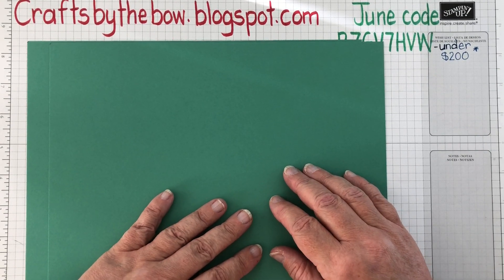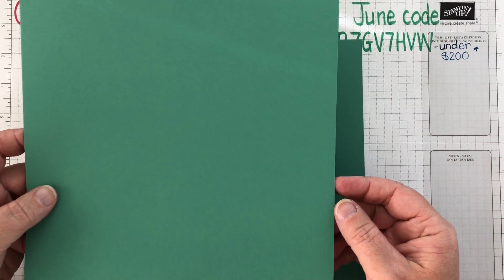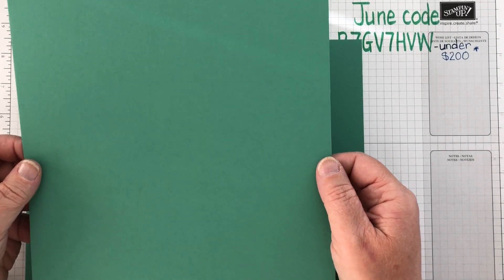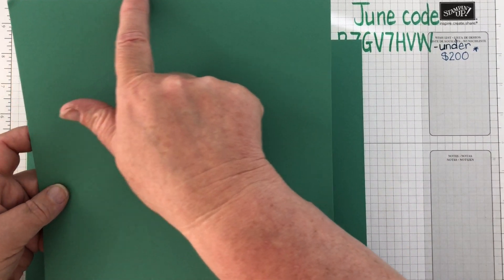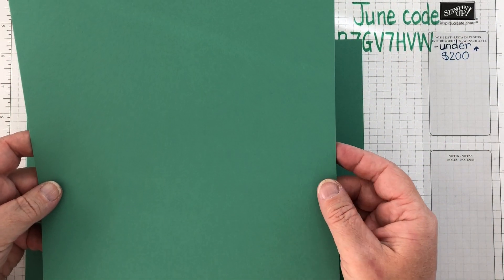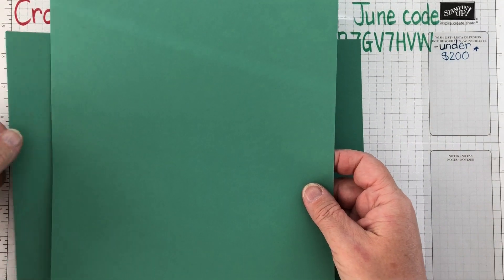At the moment I'm in North America, so we use letter size card. If you're in the UK and Europe, you might use A4 size, which is slightly different to our North American letter size. Letter size here is eight and a half across the top by eleven in length. You just cut it in half to make a card base, and there are two different ways to cut it in half, so I'm going to show you both of them.